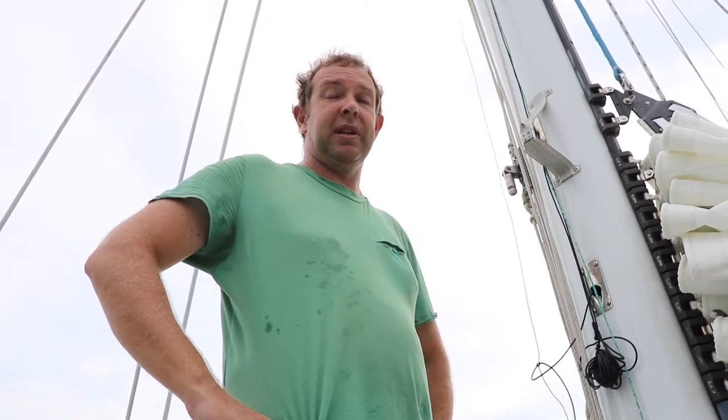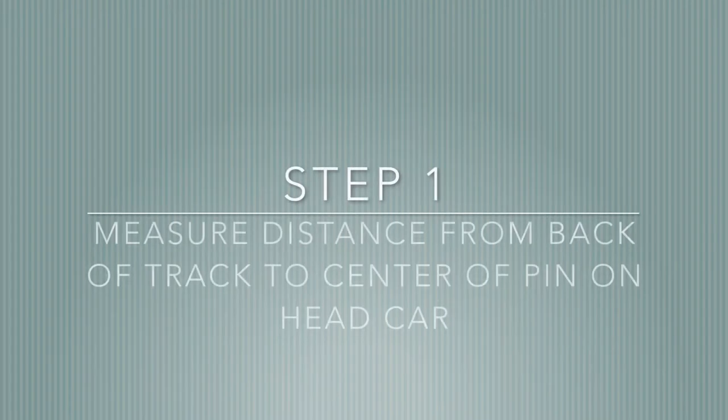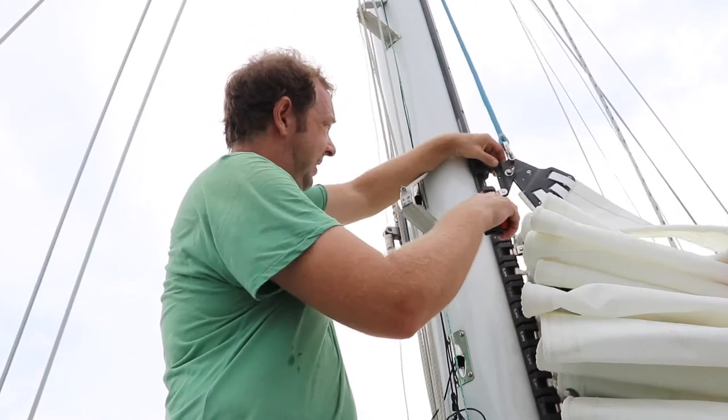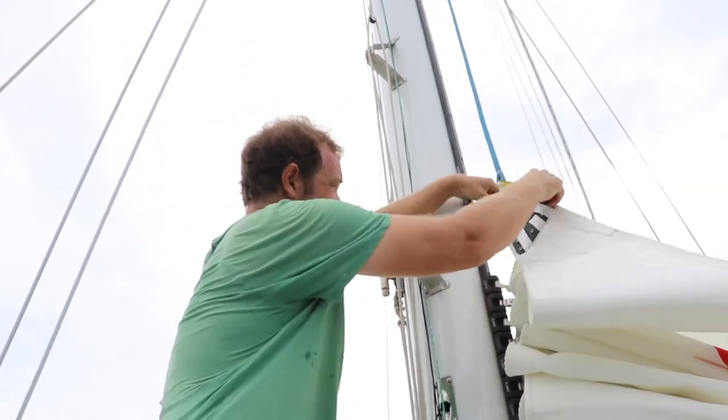Now we're going to take some additional measurements for a batten car system. Step one is to measure the offset from the back of the track to the centre of the pin on the head car.